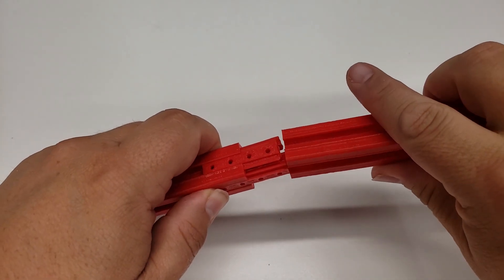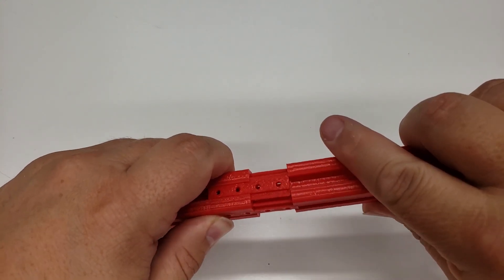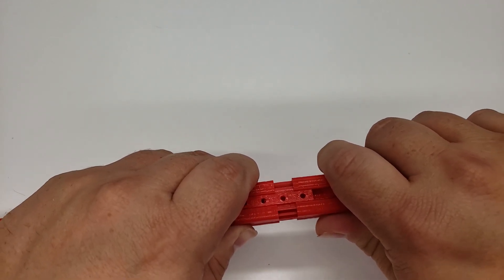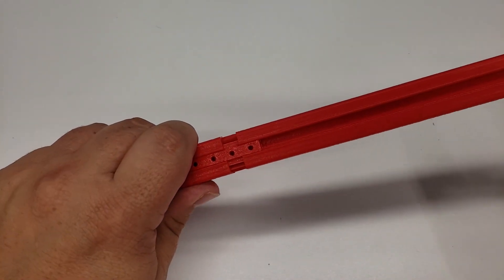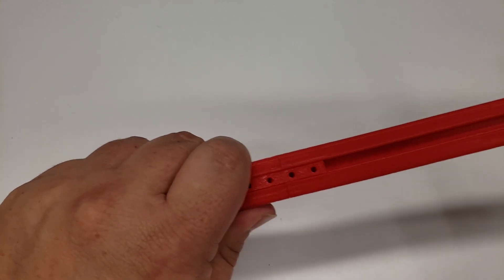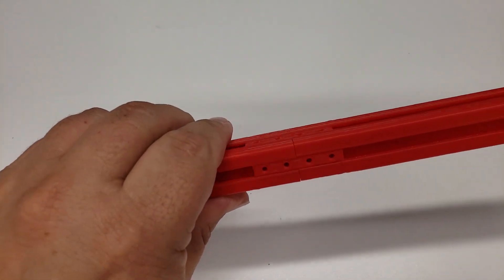Once you have four of them in there, you need to wiggle the other end gently in place. I found it helpful to use your thumb and fingers to hold the ones already there in place while pushing the other one on. Just a little bit of wiggling and they go in, then back to the old wrench to tap them in gently. So far these feel surprisingly strong given that this is just PLA plastic.